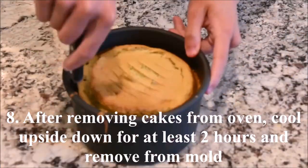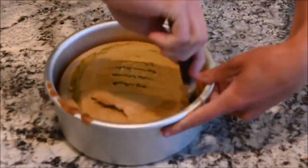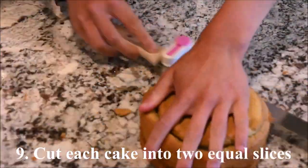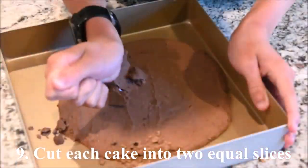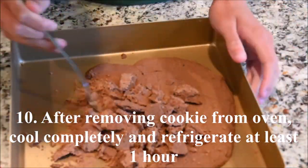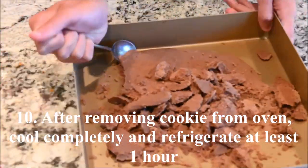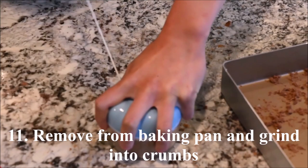After removing the cakes from the oven, let them cool upside down for at least 2 hours before removing them from the molds. Cut each cake into 2 equal slices. After removing the cookie from the oven, let it cool completely and refrigerate for at least an hour before removing it from the baking pan. Grind into crumbs.